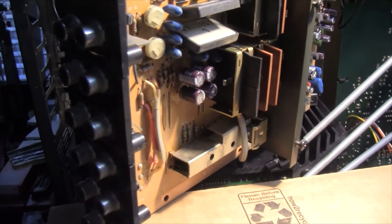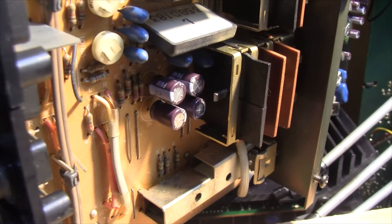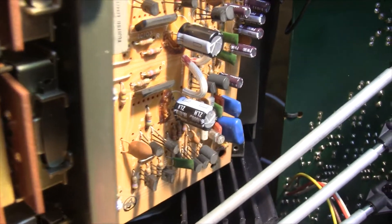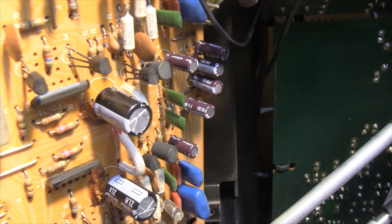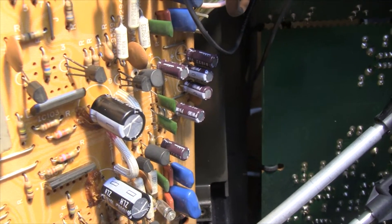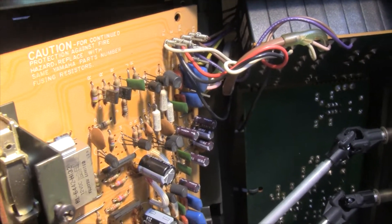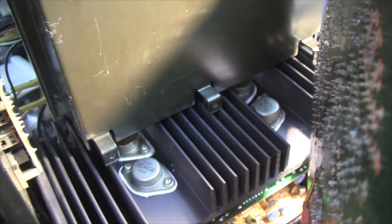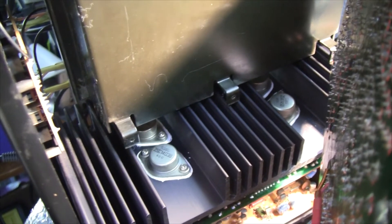Finished replacing the capacitors on the function board, or input board as I call it. The 400 microfarads, then the 2000 microfarads, and the little ones over there — those little ones were a little bit harder to replace just because of the position. Best part of it: I didn't have to remove the wire wrapping — that's a score for me. And one additional detail: removing this board, you can see the beautiful four Sanken transistors, the output ones. Beautiful.